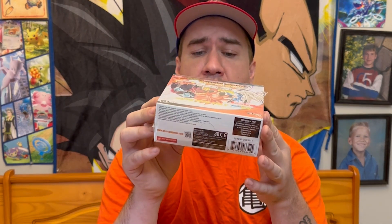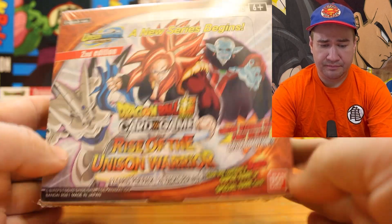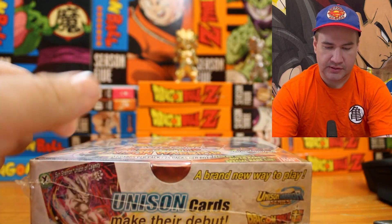This booster box has 24 packs per box and 12 cards per pack. From the videos I've seen, there's not really a pack trick — you just get through it and your last card could either be a common or one of those super secret rares. The first edition set doesn't have any stamps; if you look in the upper left corner of this box it'll say second edition. I think the first edition came out in 2020 and the second re-release is 2022, but there's a lot of mixed info online. Each box contains one bonus super rare or special rare card, so I wonder if that's like a box stopper.